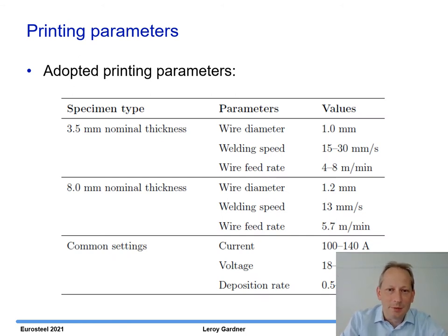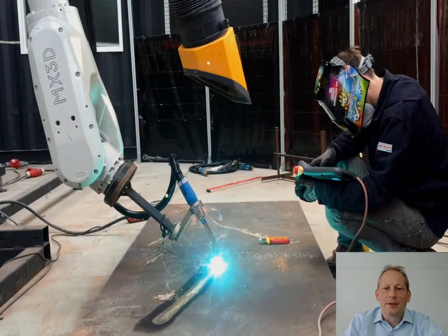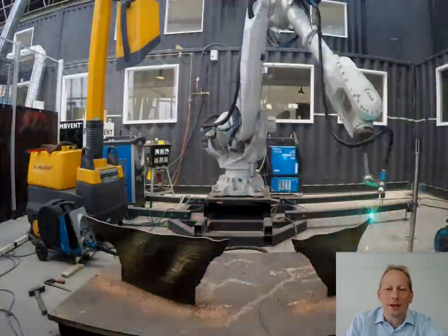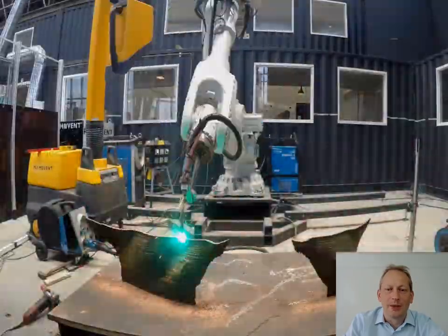You can see here some of the key printing parameters. For the 3.5mm nominal thickness material, 1.0 millimeter welding wire was used, along with the welding speed and wire feed rate shown. For the thicker material, larger diameter input wire was used and the welding speed was reduced. This video shows the WAM process used to print these coupons — you can see the material being produced layer by layer following the geometry given by the geometric model, essentially a traditional welding machine controlled by a robotic arm.